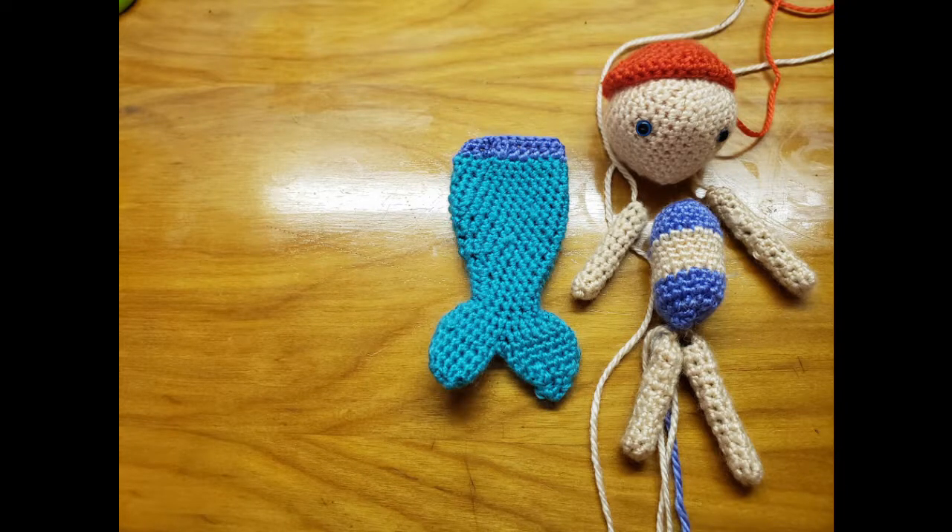Hi and welcome back to my channel. Today we are going to be continuing with part two of the Red Heart Amigurumi Mermaid. I'm so excited to have you join me today, and before we begin go ahead and hit that like button, don't forget to subscribe and hit the notification bell to be notified when I upload new videos. All right, without further ado, let's get started.